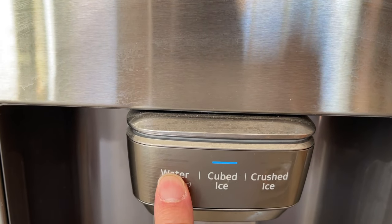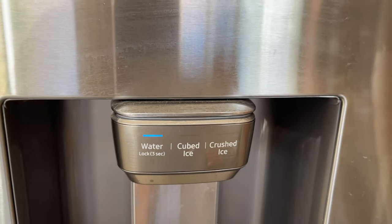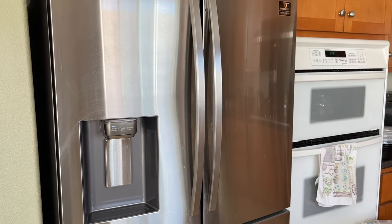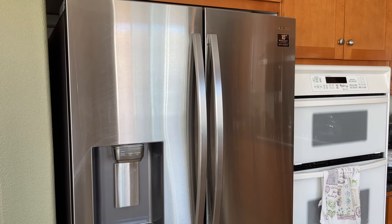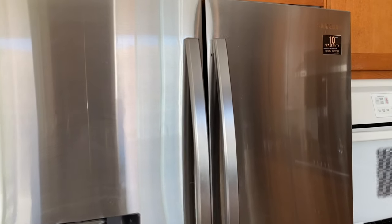I'm going to show you how to lock it and unlock it. Notice that you could press freely between water, cube ice, crush ice, or any button you like — there's no restriction right now. So in order to change it, you have to go into the menu and make that change in the function.